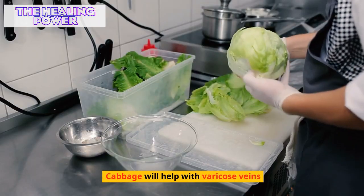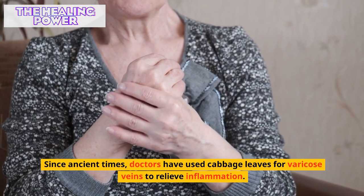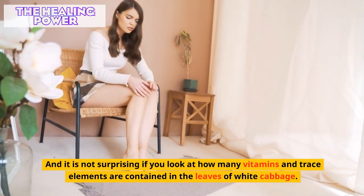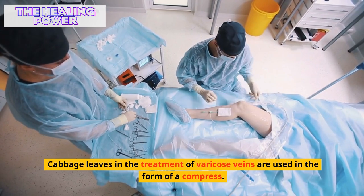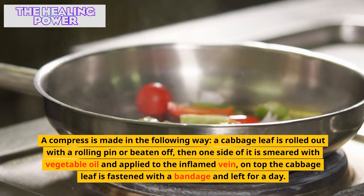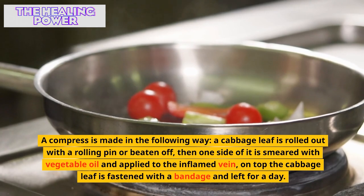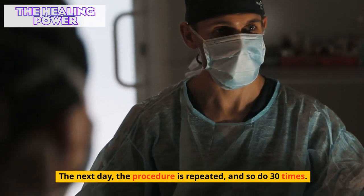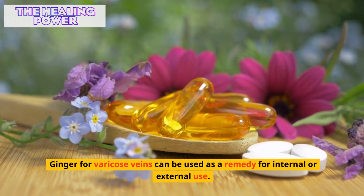There is another nutmeg recipe: 200 grams of grated nutmeg poured into a liter of vodka and left to infuse for 10 days, then take 20 drops three times a day for three months. Since ancient times, cabbage leaves have been used for varicose veins to relieve inflammation. A compress is made by rolling out a cabbage leaf with a rolling pin, smearing one side with vegetable oil, applying it to the inflamed vein, fastening with a bandage, and leaving for a day. The procedure is repeated 30 times.